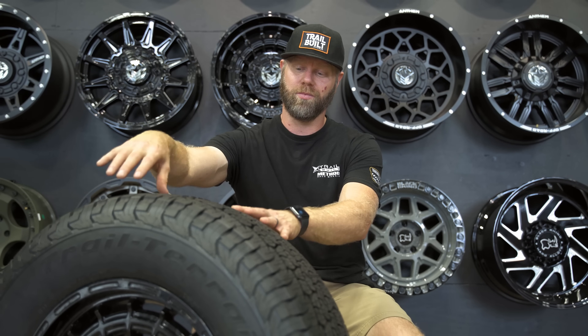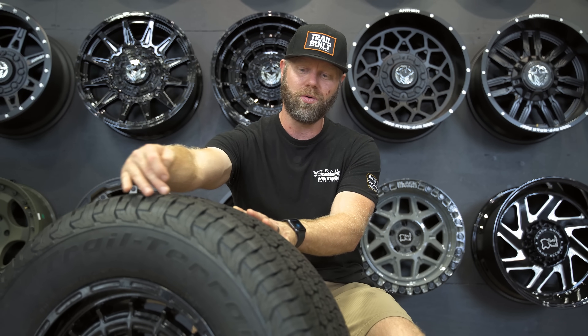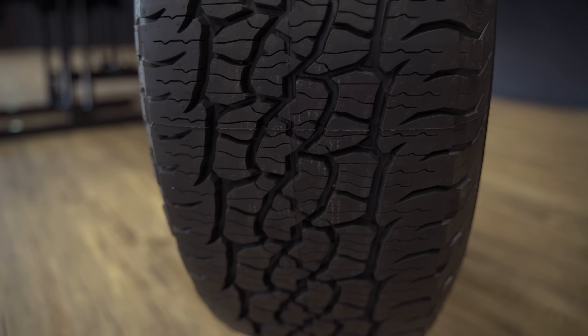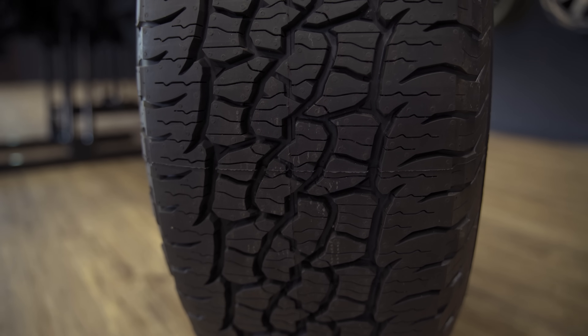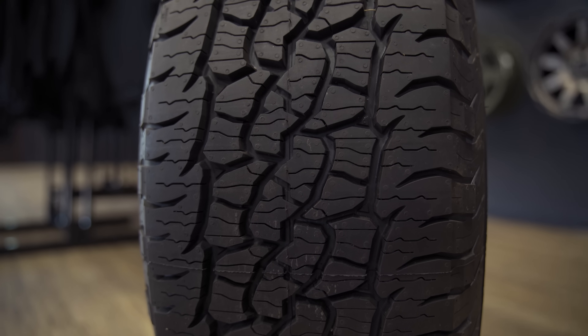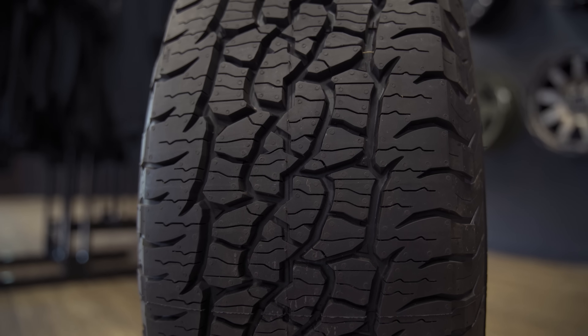Another thing I really like is what they did with the shoulder lugs. You can see there is one continuous line of shoulder lugs and it's not separated in between the shoulder lugs. The reason they did that is for on-road quietness.